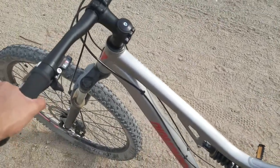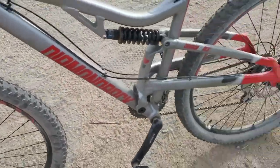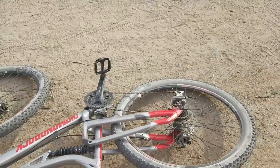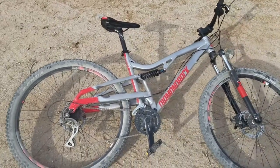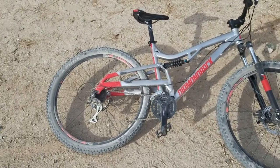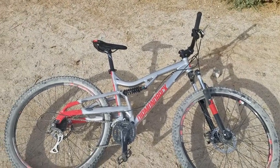That is it for my review of the Diamondback Recoil 29 bicycle. If you have any questions or comments, just leave them in the comment box below and I'll respond as soon as I can. Thank you for watching — I am the Old Duck, and I will catch you next time.